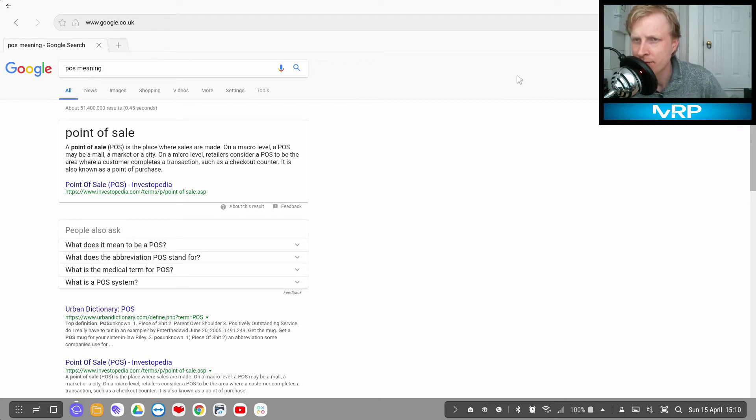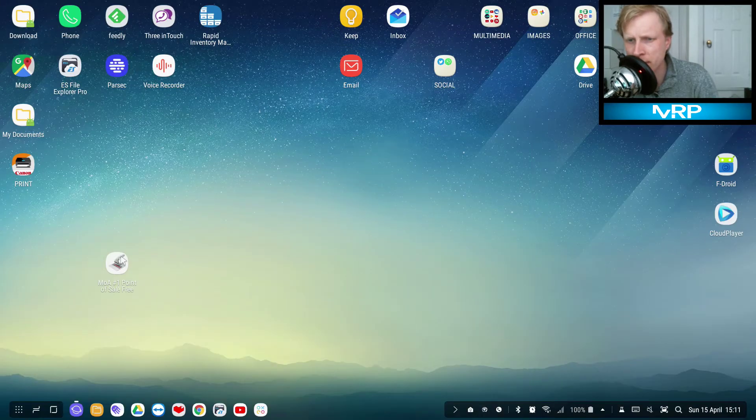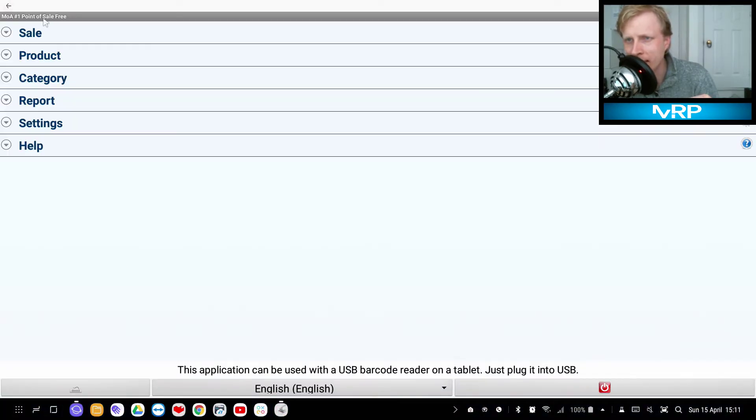Hello everybody and welcome back to Mr P channel. In this video I'm going to show you how you can use your Dex station as a POS system. POS stands for Point of Sale — it's a place where sales are made. Your Dex station is connected to a monitor, you have your USB barcode reader ready to scan barcodes, and you want to do some sales. The app I'm going to use is 'Point of Sale Free' from the Google Play Store — there are loads of these apps available, but I found this one easier to understand. I'll be using old expired loyalty cards with barcodes as product examples.